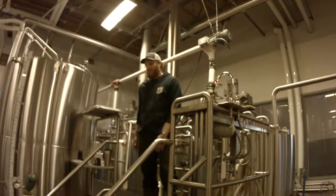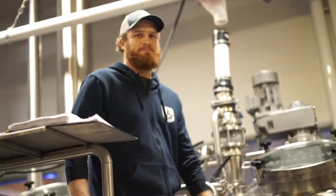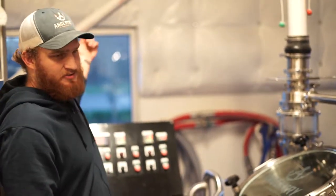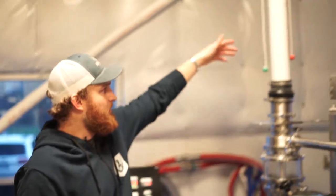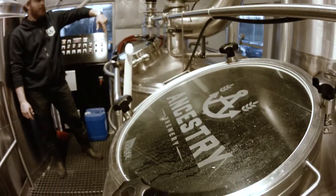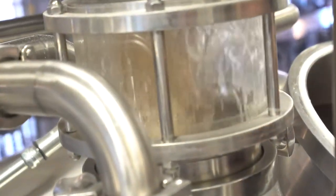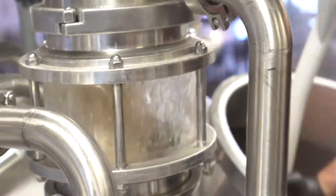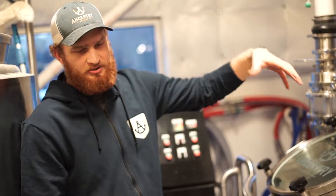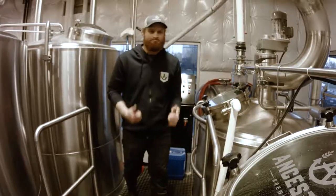So this is our brew deck. We'll bring you guys up and I'll show you the tanks. This is our mash mixer — we'll bring milled grain which we save in a tank down here and send it up into here. It'll drop down in and we'll mix it all up with a mechanical mixer, allowing us to really stir up that grain, get it nice and wet so that we can convert those starches down to sugars.